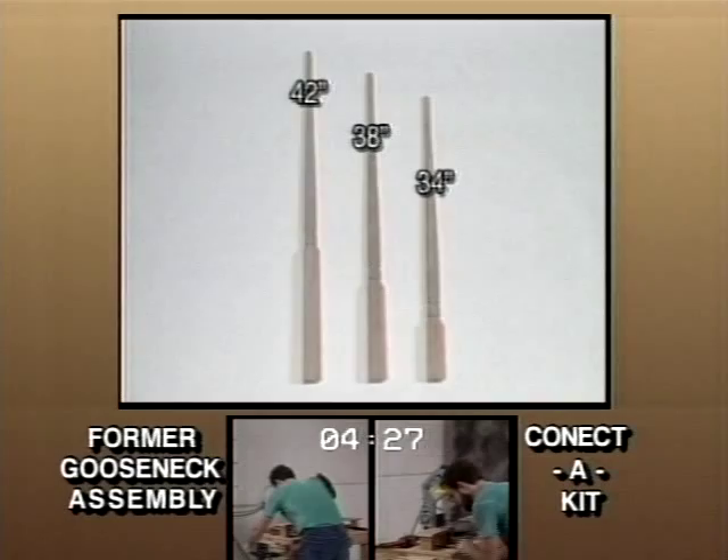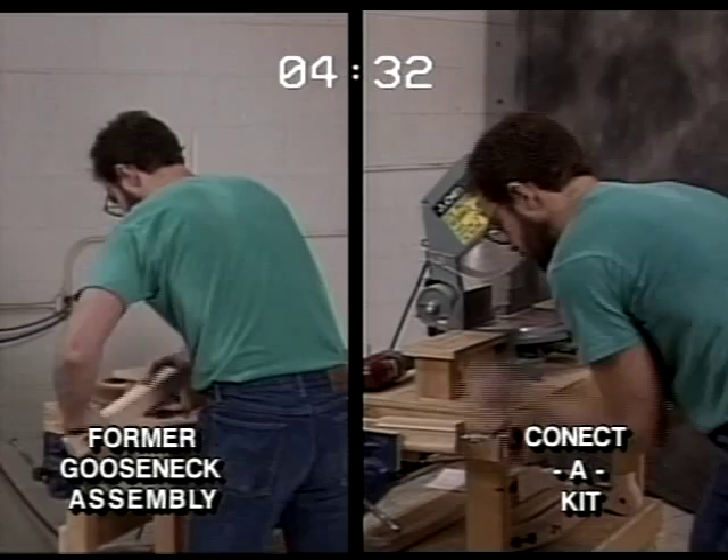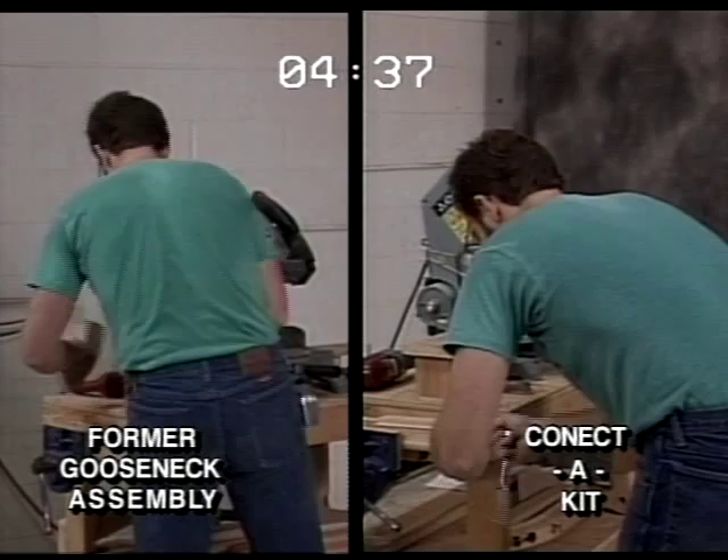Let's check in on our fittings comparison. We're at the 4:33 mark in the former way, still drilling the rake rail for the rail bolt, while Connect-A-Kit is attaching the up-easing to the rake rail. We'll keep checking on their progress. Back to our balusters.